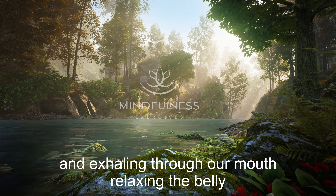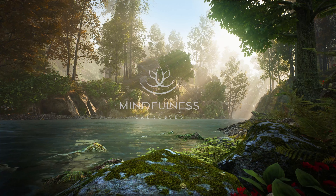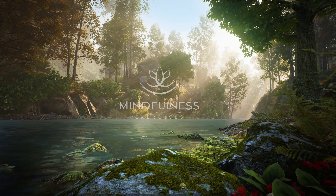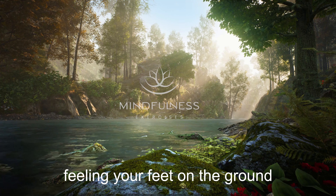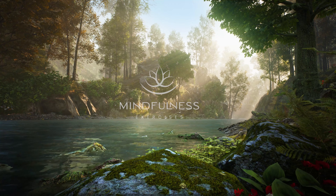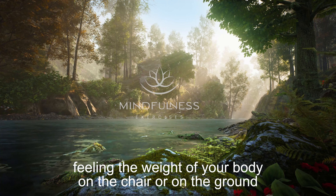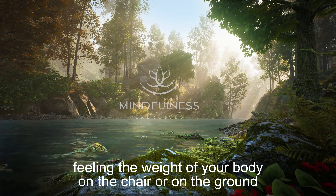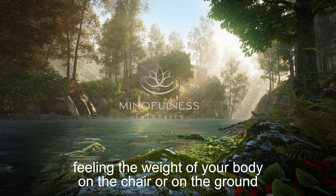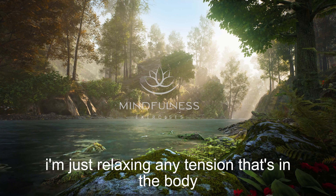Relaxing the belly, dropping the shoulders, feeling your feet on the ground, feeling the weight of your body on the chair or on the ground. And just relaxing any tension that's in the body.